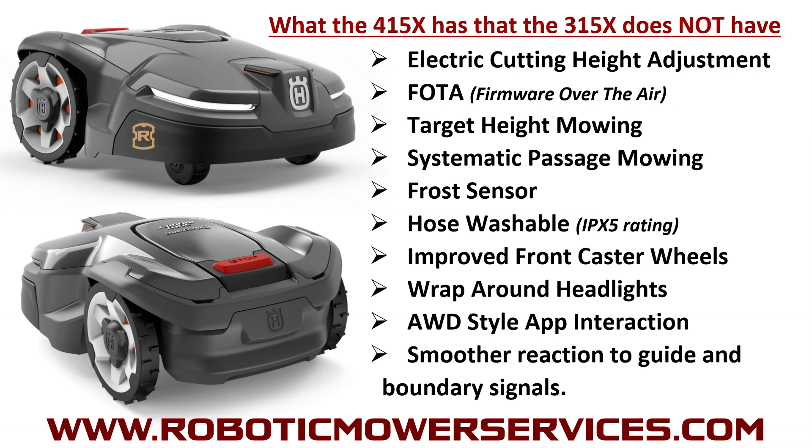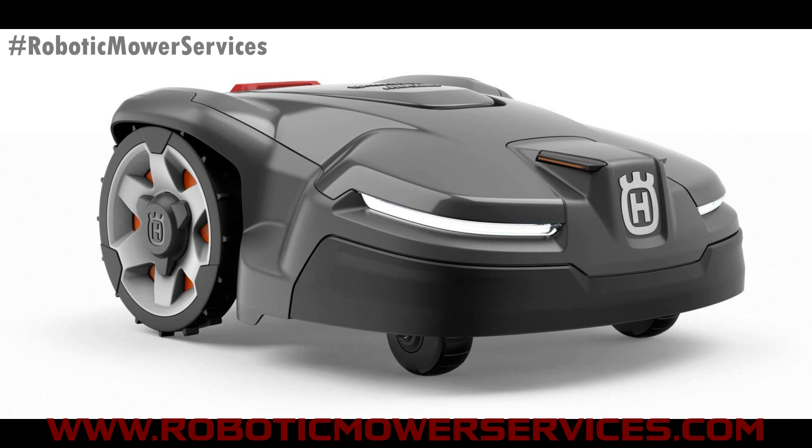The 415X also retains the keypad menu on it like a regular-style Automower, which is an advantage over the all-wheel drives if you've ever had the pleasure — or displeasure — of dealing with those. Smoother reaction to guide and boundary signals is another improvement pointed out by a contact in Europe: the front loop sensor extends much farther across the front of the mower compared to the old 300, 400, and 500 series Automowers, more like what you find in the all-wheel drive. It has three sensors in the front rather than two close together, giving it a better sense of its position relative to guide and boundary wires.